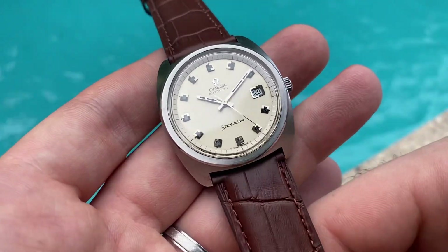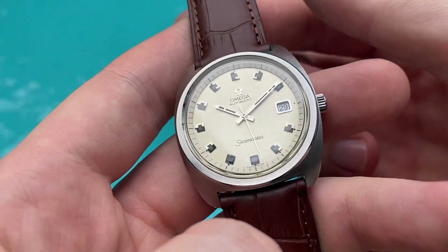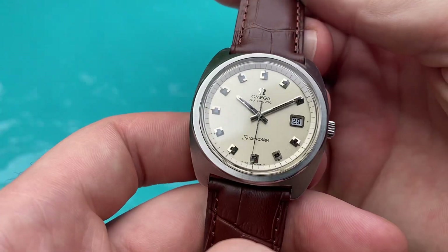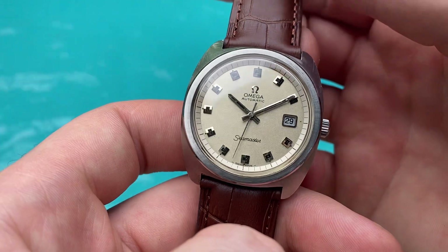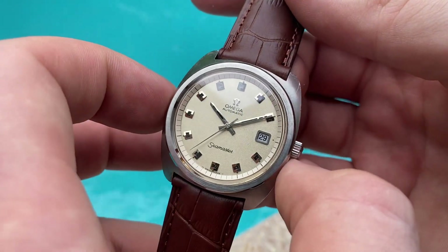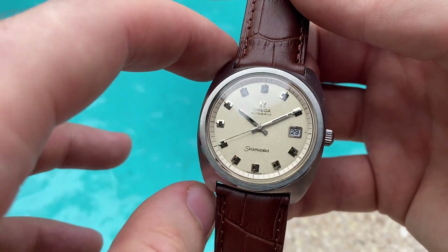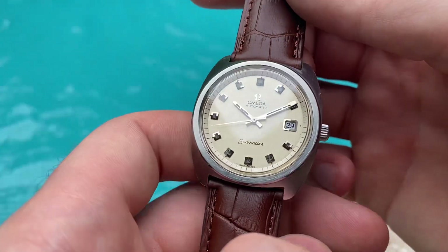Hello and welcome! This is another gorgeous stunner in excellent all-original condition. It's an Omega Seamaster Automatic Jumbo, 38 millimeters in diameter without crown and 41.6 millimeters from lug to lug, so it has very nice wrist presence.